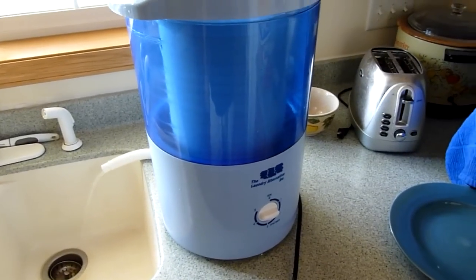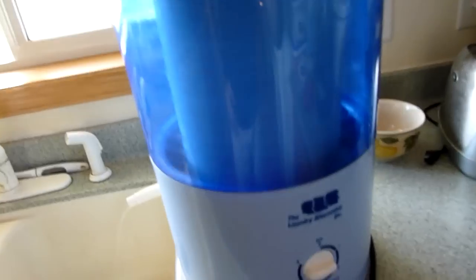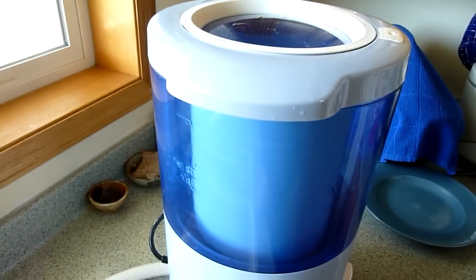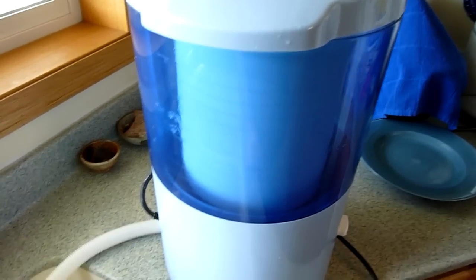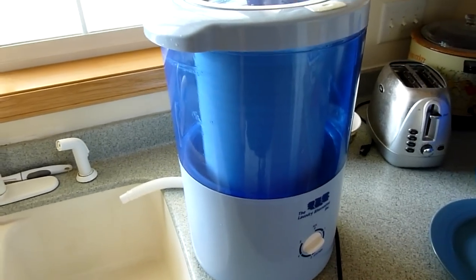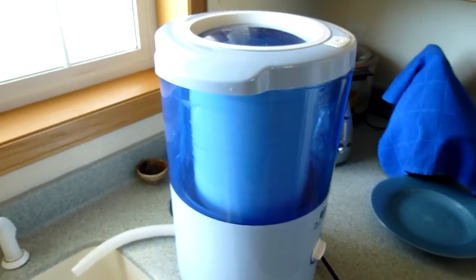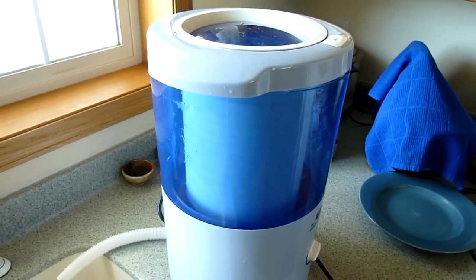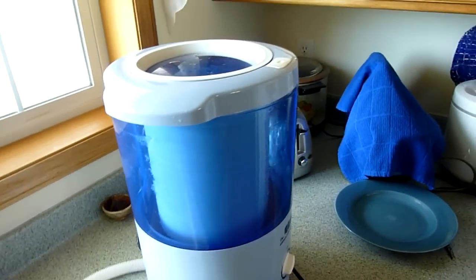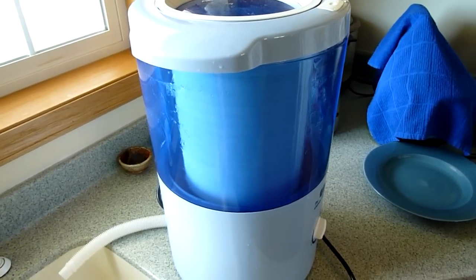I got this for about $75 to $80 — I think I got it on eBay, but you can get it at the Laundry Alternative. The thing works absolutely awesome, no complaints at all. You can't put the entire load in there all at once, so I had to break it into a couple of loads, but they go fast. The thing dries so effectively that I've taken clothes out of the electric washing machine after its spin cycle, put them in here, and it spun even more water out of the clothes. So it's really efficient.